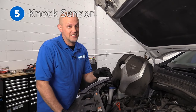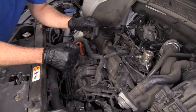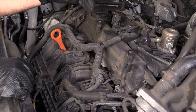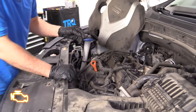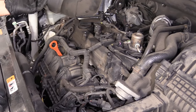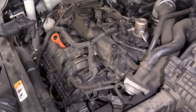Number five: the knock sensor. The knock sensor is located underneath the intake — double check, as certain engines may have a different configuration. With the knock sensor, you probably won't notice any drivability issue, but you'll notice a check engine light with a code P0326. When you get that code, you could try clearing it and seeing if it comes back, but most likely you need to replace the knock sensor.